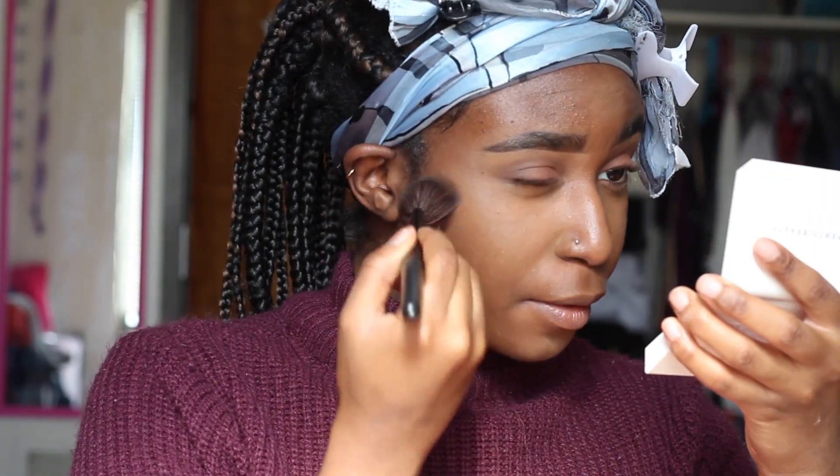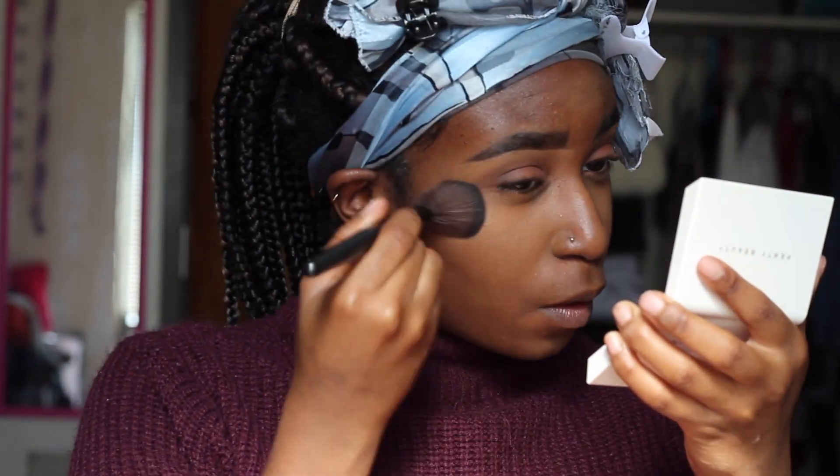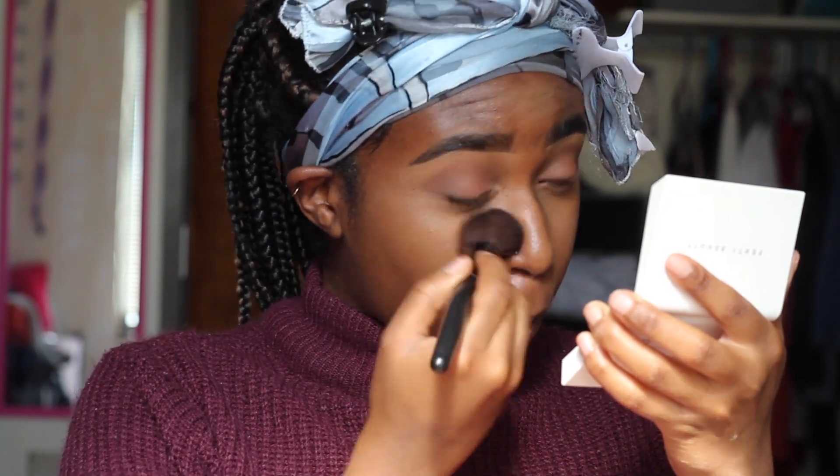And now I'm using my Invisimab blotting powder from Fenty Beauty to set under my eyes, the bridge of my nose, my forehead, and my chin — everywhere I had concealed. I told you guys I was going to use it to set, and that's what I do.